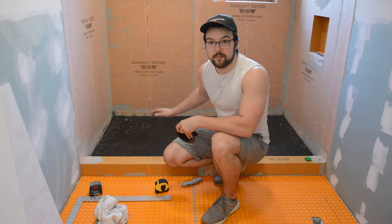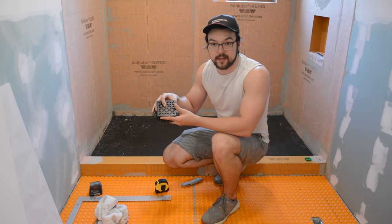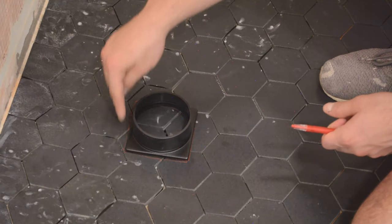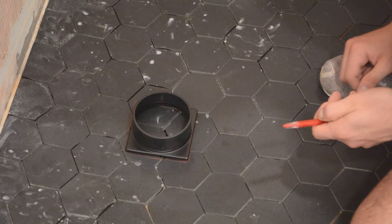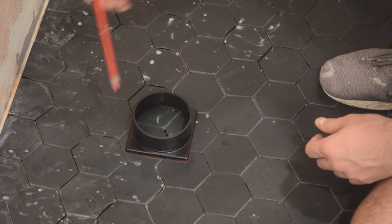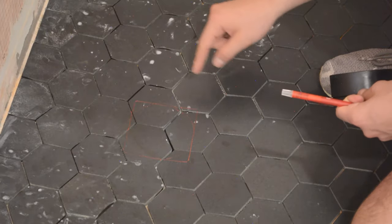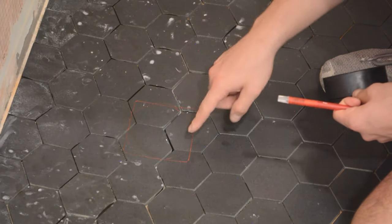Now we have all of the shower tiles cut out but we still have to cut out the hole for the drain. I turned the drain upside down so I can mark out the square where I need to cut, and I used a red wax pencil to mark those tiles. Then I'll use my utility knife to score out the tiles that I need to cut.